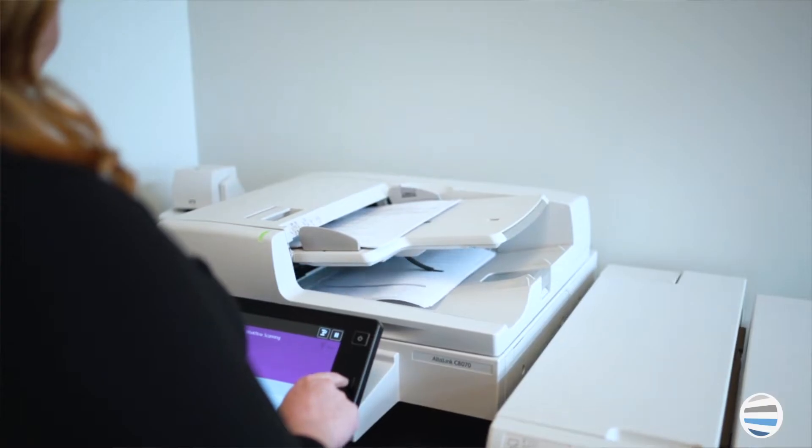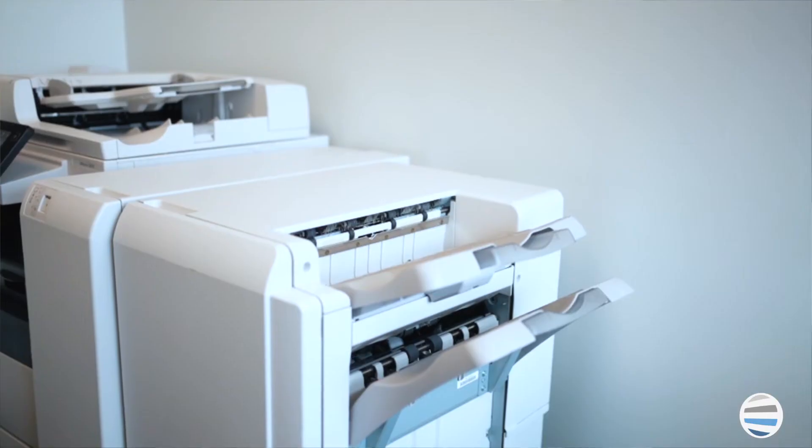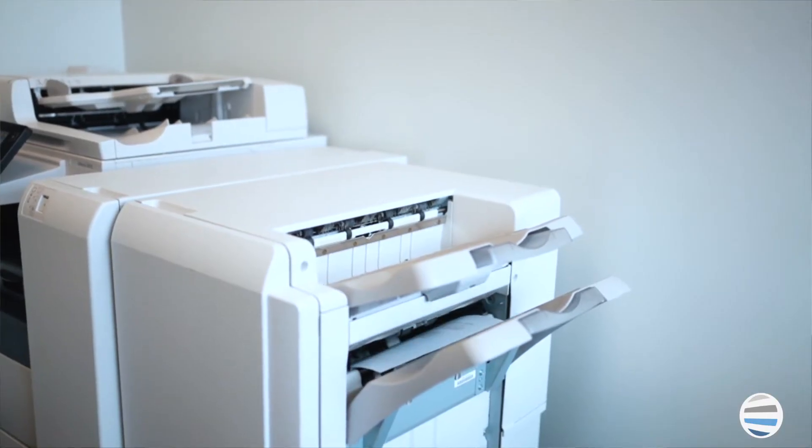There's arguably no statistic more important to know before purchasing a printer than how much it can print or copy in a month. When you're researching a specific machine's specifications, you're likely to see two categories that involve the volume with which the printer can be used: monthly duty cycle and recommended monthly print volume. There's a major difference between a printer's duty cycle and recommended monthly print volume.